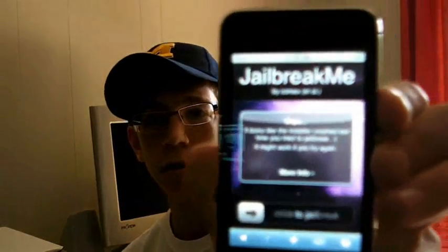Get whatever device you have, go to Safari, and type in this web address: http://jailbreakme.modmyi.com. Hit go and this website should come up.